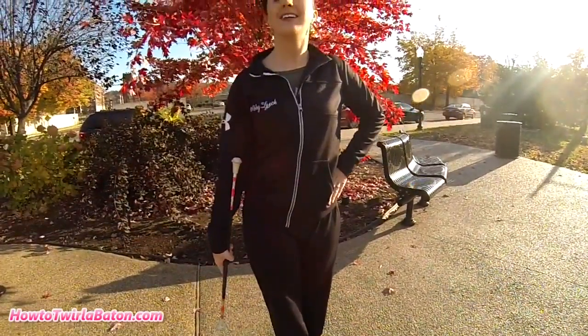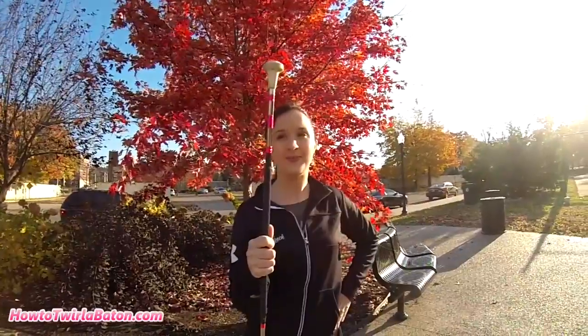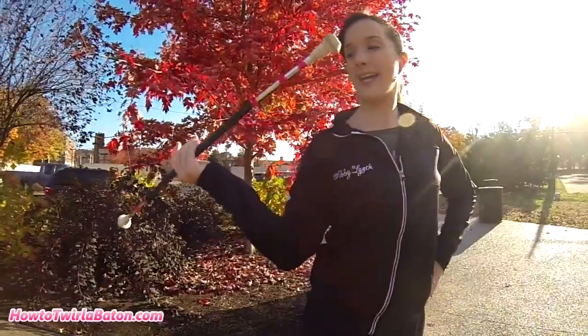Start the twirl by dipping the baton to the back like you would to start a figure eight twirl to your side. The baton is pinched between your thumb and index finger and your fingers are pointing to the back with your palm up.